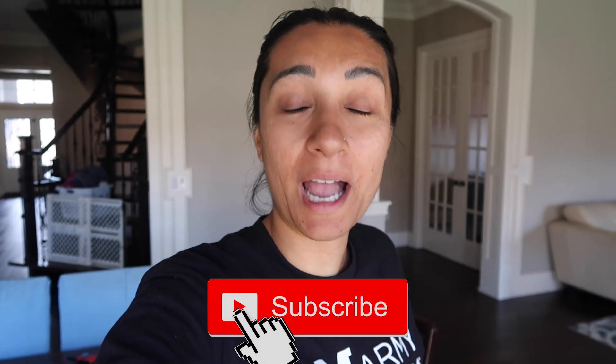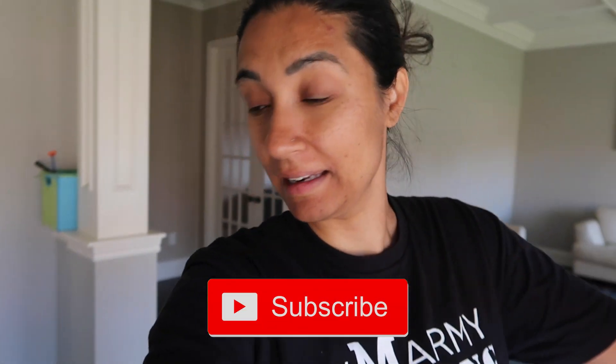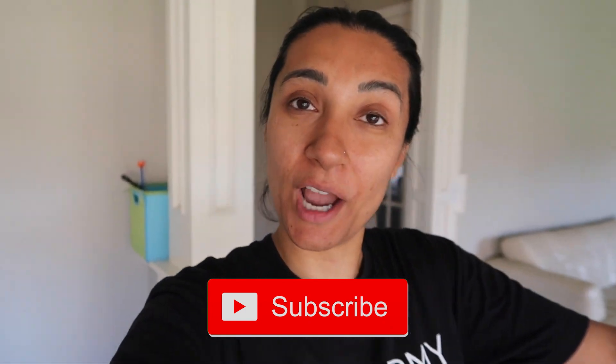Before we get into the thick of this clean and tidy with me, I hope you'll consider subscribing. I put up videos twice a week — family vlogs, motherhood, keto diet, cleaning, decluttering, parenting, all the things. I hope you'll join me.